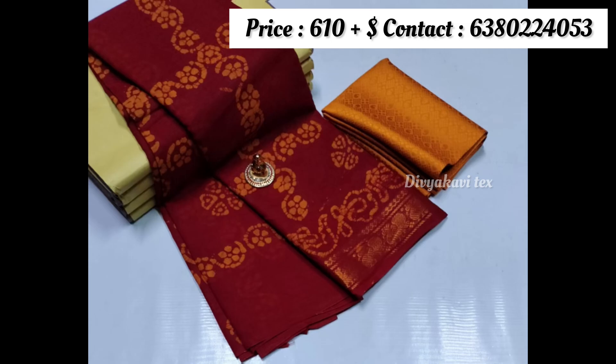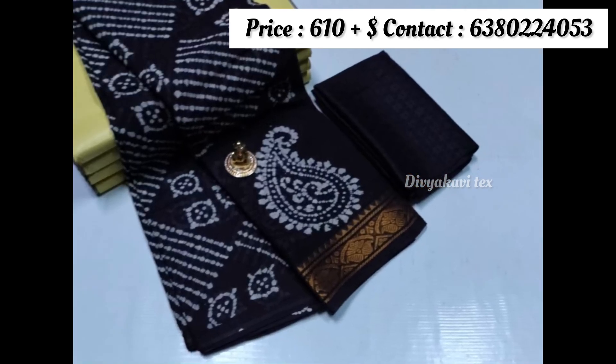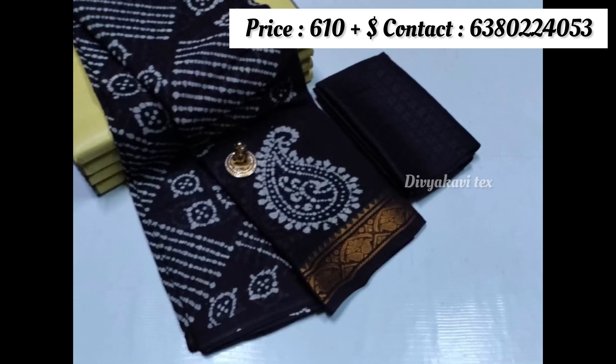The skin is very comfortable and you will feel comfortable here. The skin is on one side. The skin is without blouse, but it has a blouse.